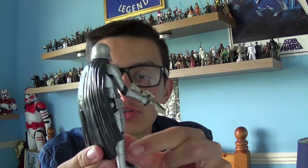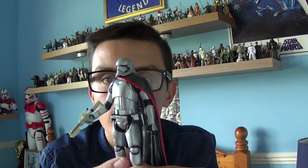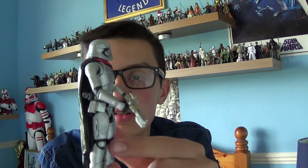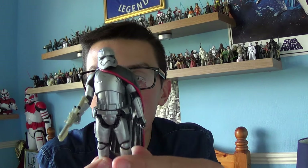When Force Friday hit I was looking forward to getting this figure, but when I went into my local Toys R Us I couldn't find her. I managed to go to my local Forbidden Planet store a couple of weeks ago and pick her up for £10.99 — just one pound and one pence extra — and I'm happy to add this character to my collection.